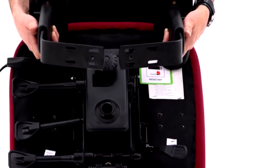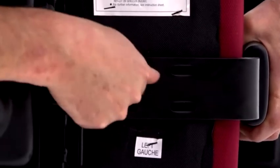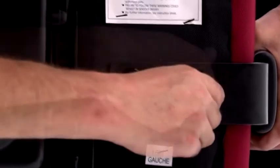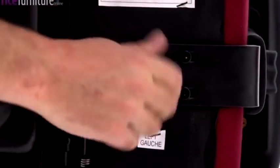Each arm is marked underneath with either L or R to indicate if it should be fitted to the left or right side of the chair. Using the 8-25mm bolts, attach the arms to the seat pad. We recommend you use the Allen Key provided and not an electric screwdriver, as this can strip the threads. Do not fully tighten these bolts until they're all inserted.